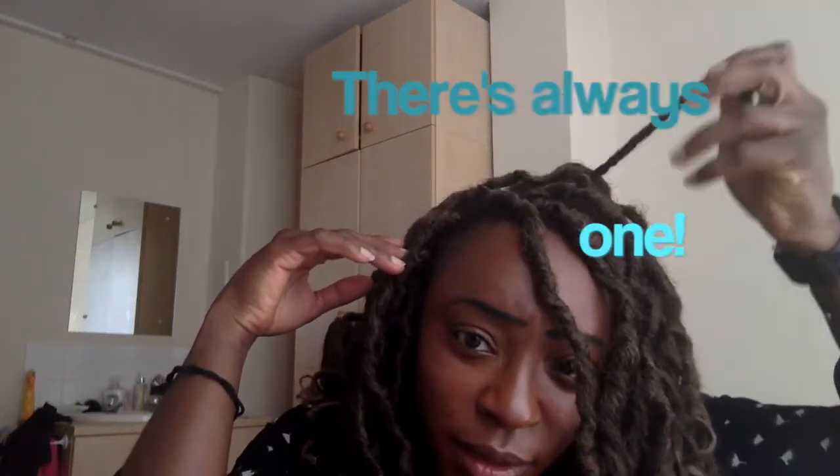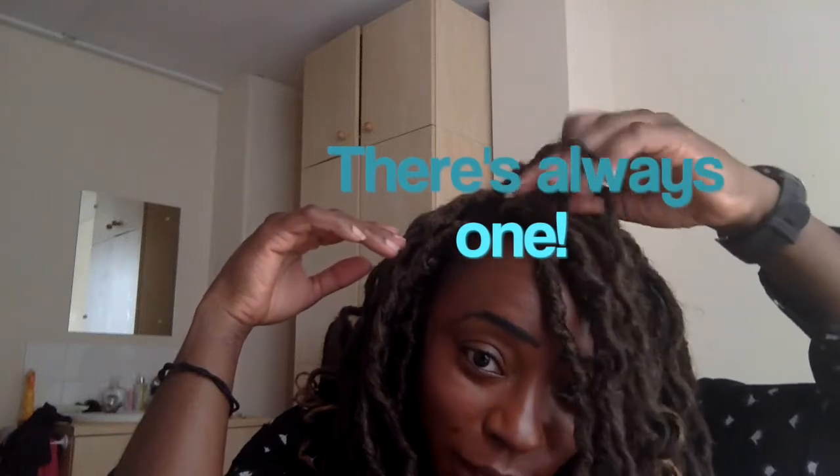For the final result, I jumped in here in daylight so you can see what the final look is. Oh, there's still one I need to crochet in! But yeah, I will see you guys.